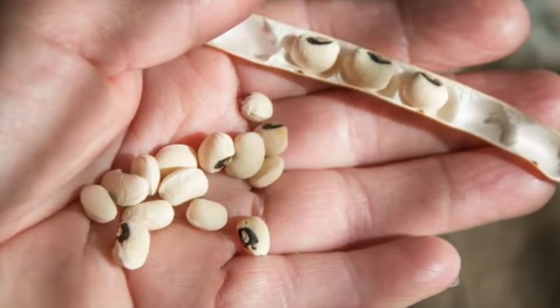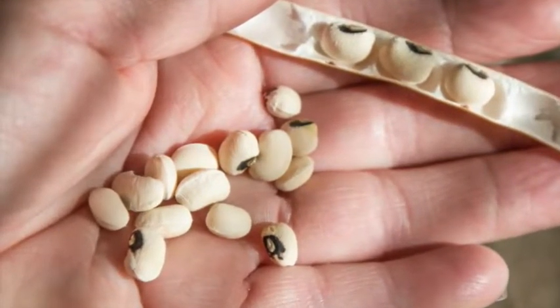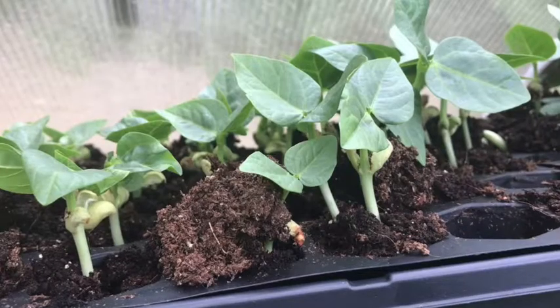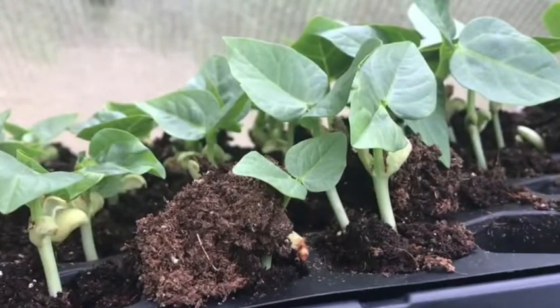I dried and removed the seeds or beans and sowed them in a small container. The seed of the bean should be sown with the eye of the bean facing downward and 1 inch deep, and they will germinate in 6-7 days or earlier.